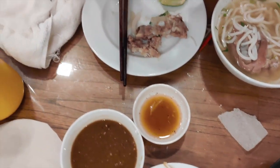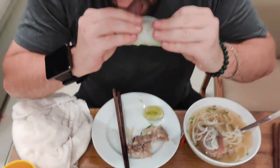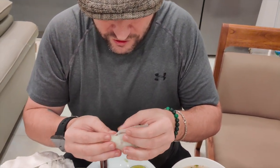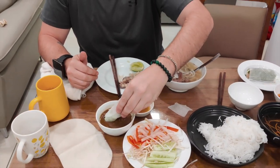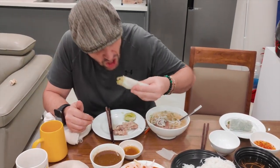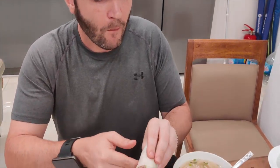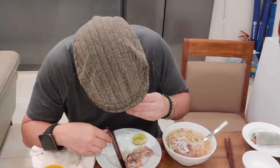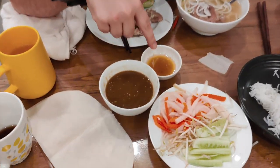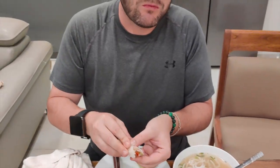And then we're going to roll it up like a joint - just like a joint. So you're going to get that nice roll going. There we go. Now it's all ready to go. So I like to dip it right into the fish sauce - I get a bunch in there. I really like this fish sauce. Mmm. Super solid. Definitely an 8.8 all day long.